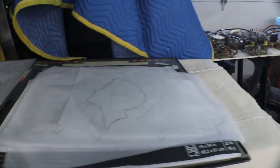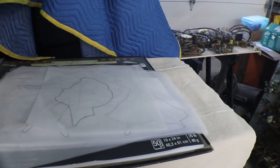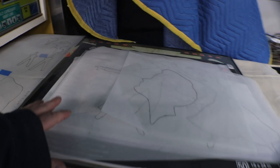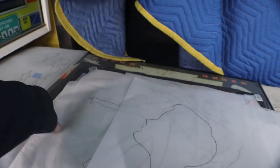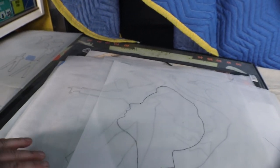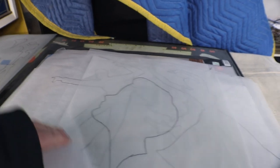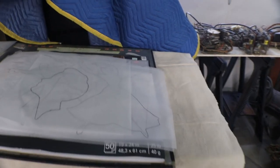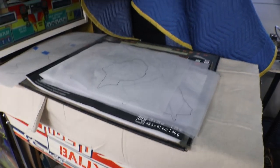We've got all the tracings done and now the fun begins — cutting them all out into stencils. That's about a day's worth of work cutting stencils, because I take breaks. My hands cramp up and I have to stop for a while.